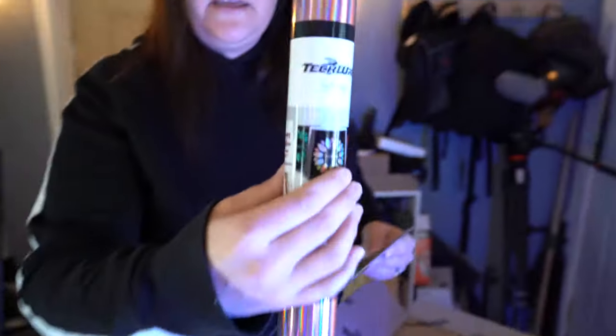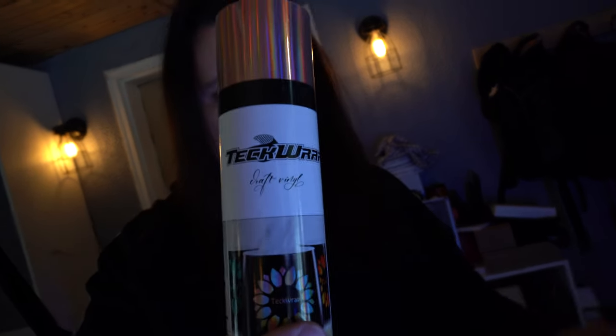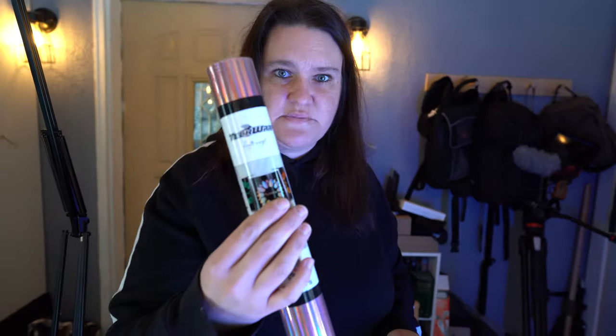Again, it's TechWrap. I'm going to do quite a few videos on this with this color, with this brand. And then I'm also going to do some on the color changing as well. So stay tuned to iCreeCrafts and you'll see some of these videos.